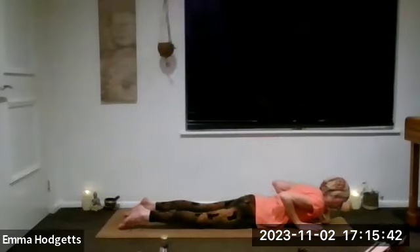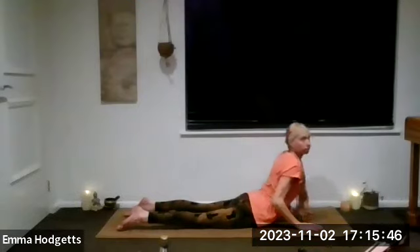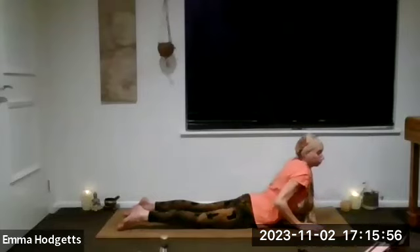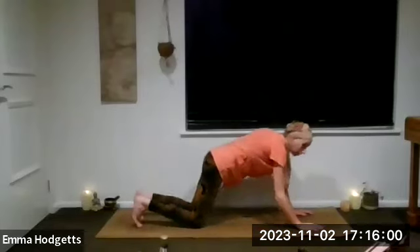Push into the palms of the hands, inhale rise up to cobra. Exhale roll back down. We're only going to do one more — push into the palms of the hands, rise up to cobra. Then exhale, transition to your down dog.